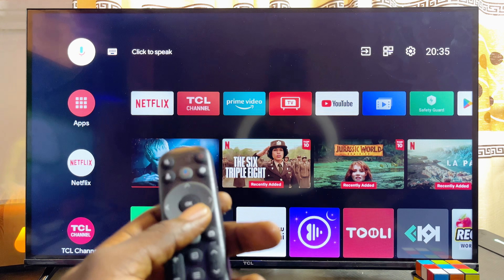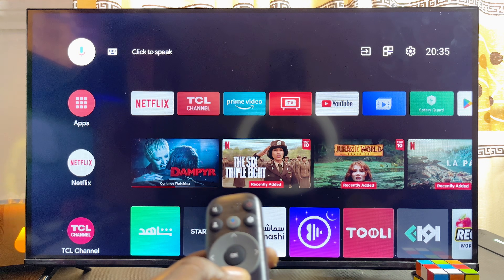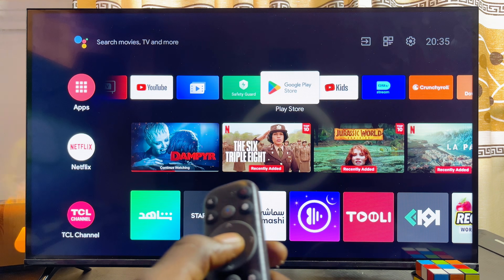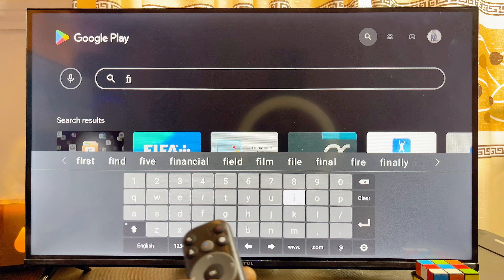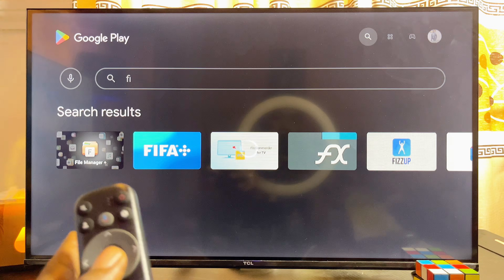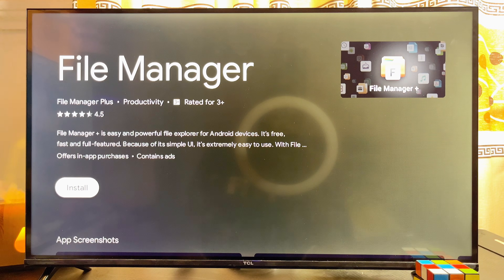Now go ahead and open up the file manager on your smart TV. If you do not have a file manager on your smart TV, you can open up the app store or Google Play Store and from there download and install any file manager.